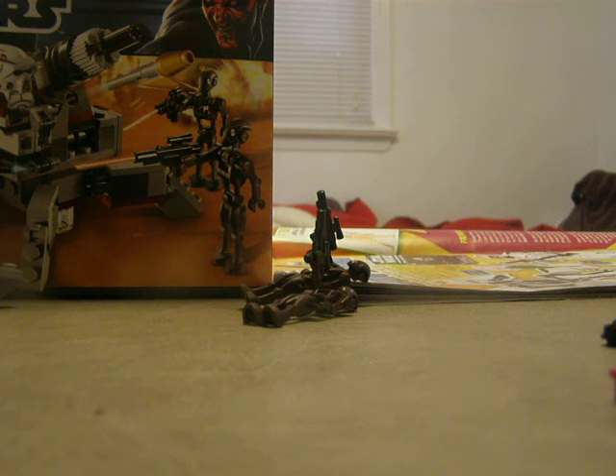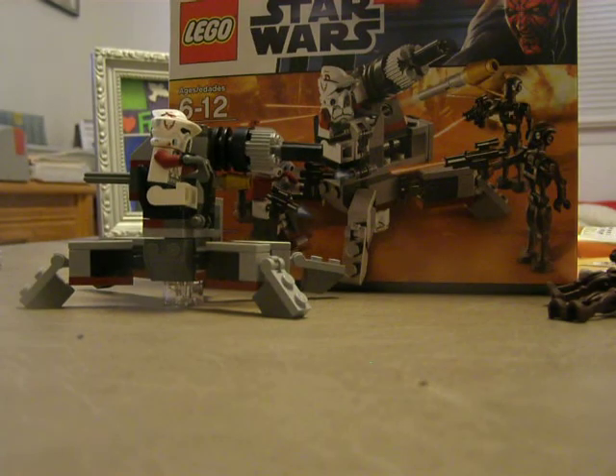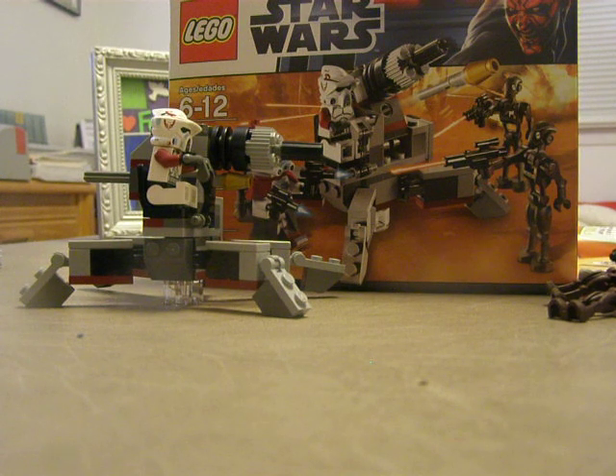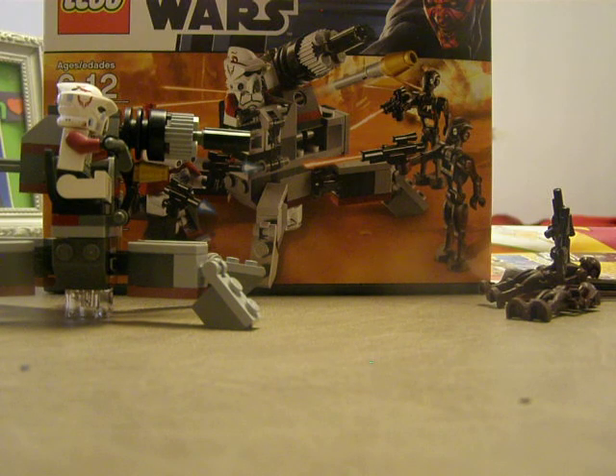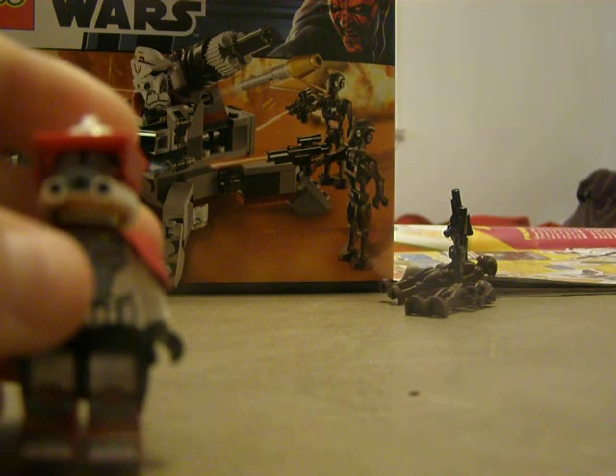The visors are on. I think the helmet is really the best part of the ARC Trooper — it's really nice. I think he looks really cool with the visor and the rangefinder, but he looks better with just the visor.